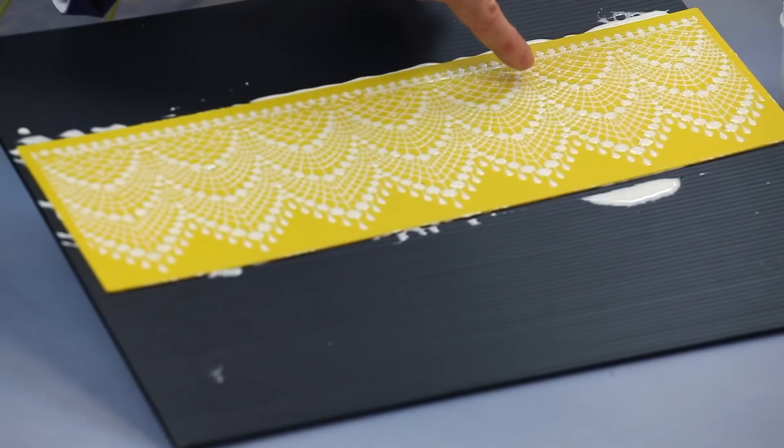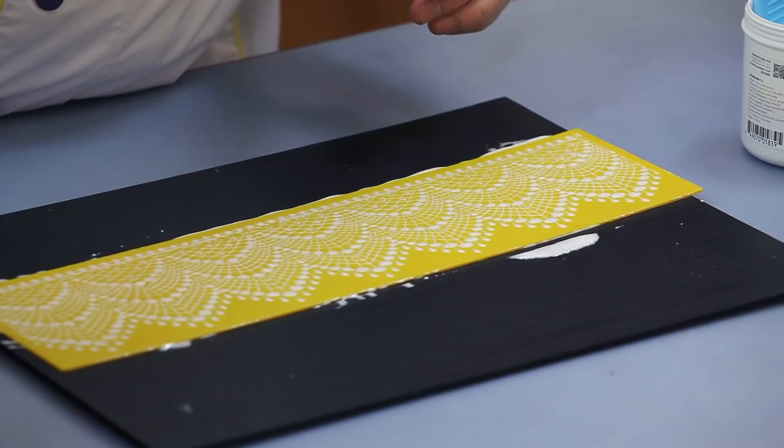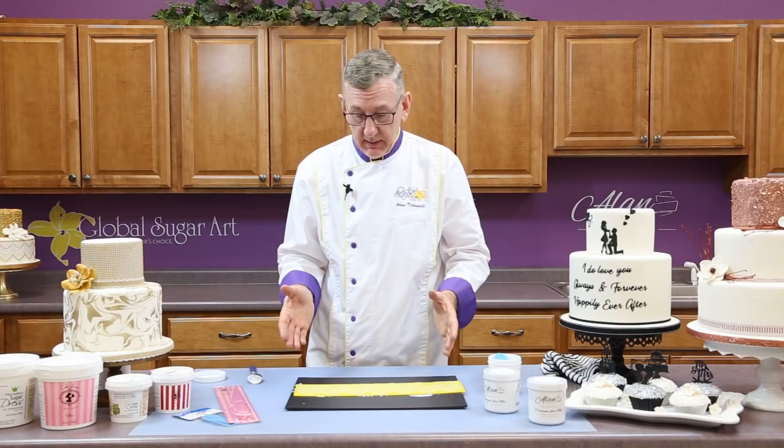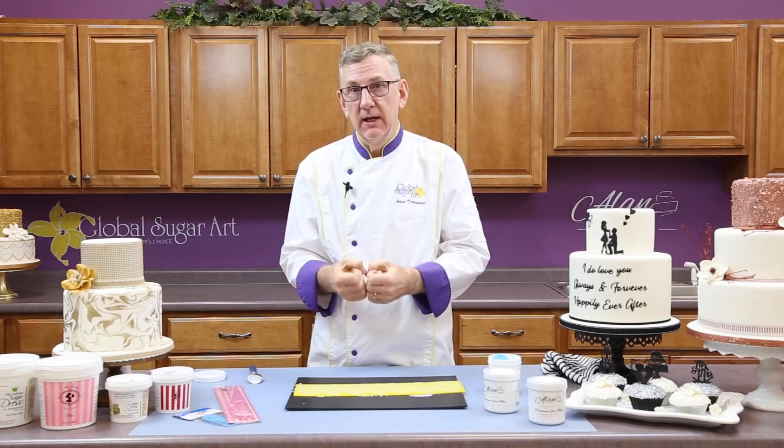If you're using the Martellato or the Claire Bowman mix that you have to mix yourself with water in a mixer, you'll find that it's not as gelatinous and it doesn't pull in as much. One coat will sometimes do, but I always recommend that you do two coats — it just gives you a stronger lace to work with.